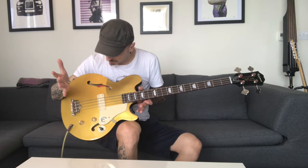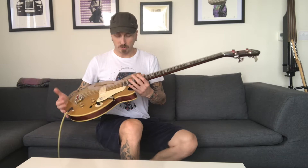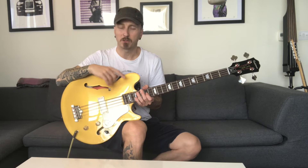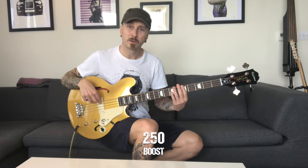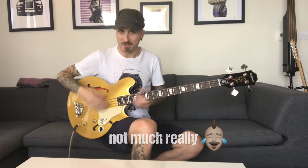I'll show you the difference between these three sounds using the original standard round-wound bass strings — I reckon they're probably just a standard gauge, like 45 to 105. Let's start with the first position, 50, for a nice clean sound. Now we go to 250, slightly boosted sound. And now we go to the highest — the saturated sound. That's the difference.